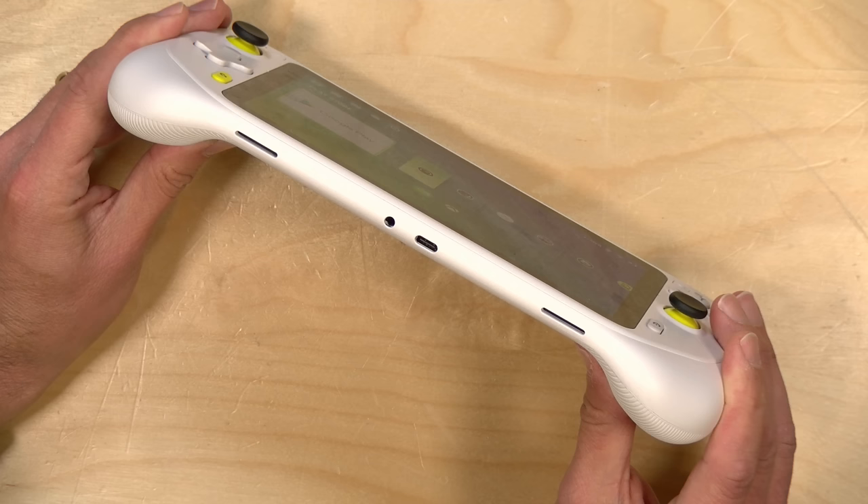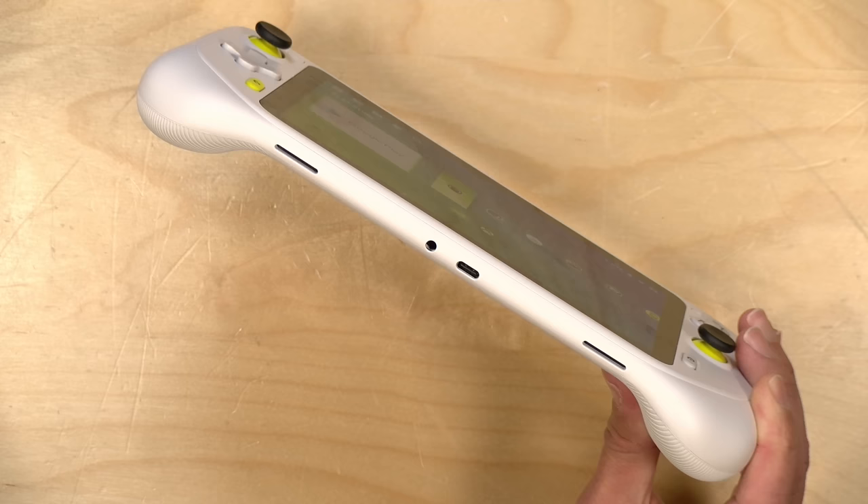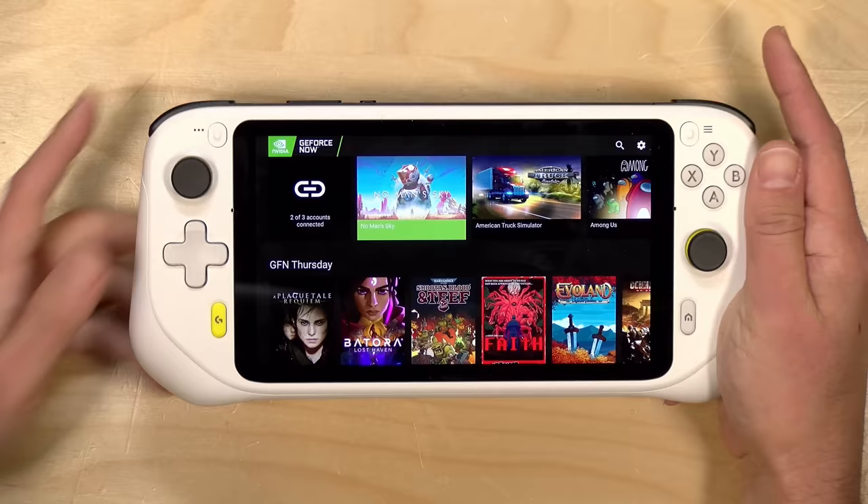Unfortunately, the USB Type-C port does not output video, so you're not going to be able to dock this to a larger display like you can with a Steam Deck. It does work with some USB-C data devices — you could plug in a keyboard, mouse, or some storage devices. I found that Ethernet did not work: connecting an Ethernet adapter shut the Wi-Fi off but didn't actually connect to the network. So this is primarily a handheld device and not something you'll dock and use on a larger display.